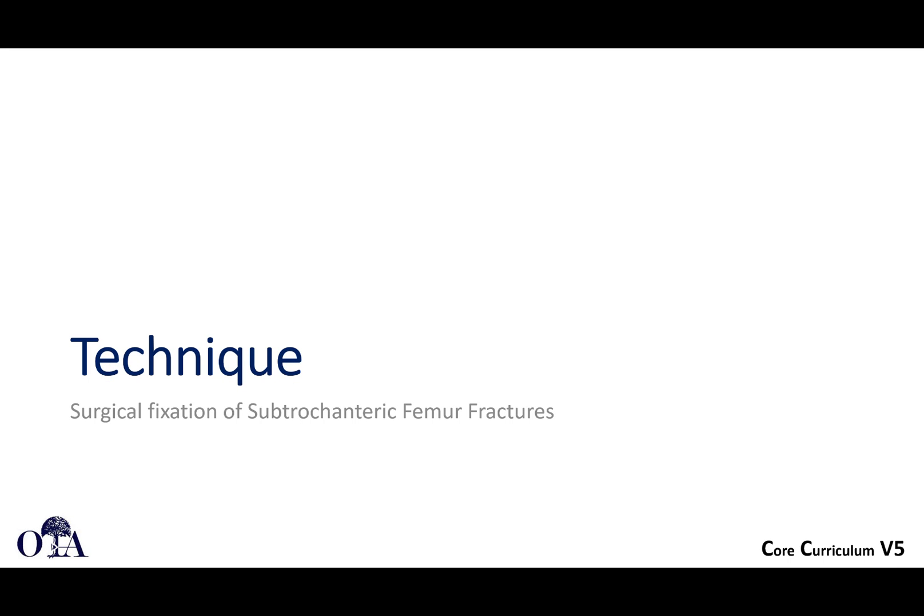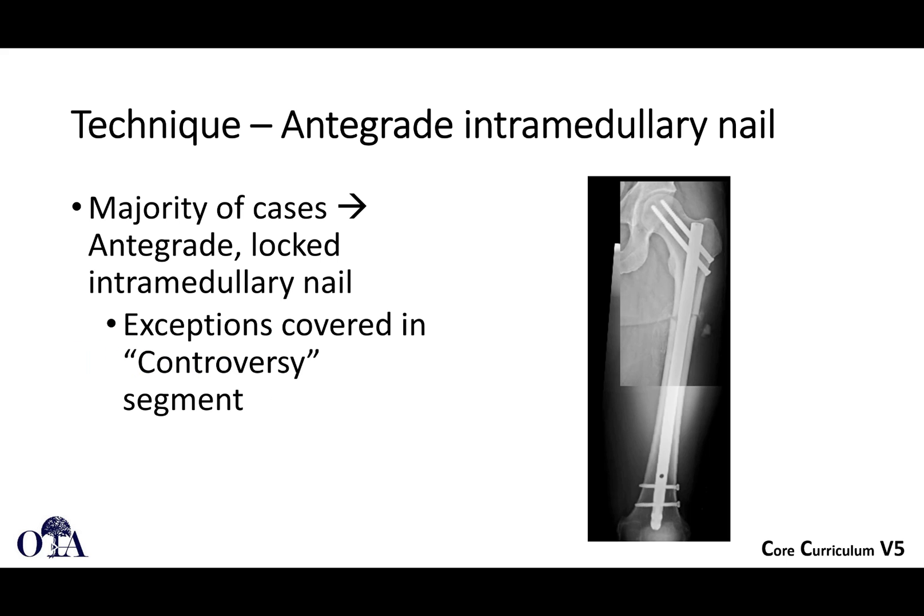Subtrochanteric femoral fractures. This is from the OTA Resident Core Curriculum Lecture Series version 5. Slides are by Dr. Brandon Yuan. I'm Sakit Bramon narrating. In the first video we talked about anatomy, deforming forces, and a little bit about classification. In this video we're going to talk about technique, which is really at the heart of what you need to know — the take-home points of managing these injuries. The majority of cases can be treated with antegrade locked intramedullary nailing, and we'll talk about exceptions in the next video when we cover controversies.